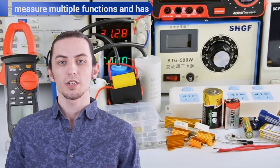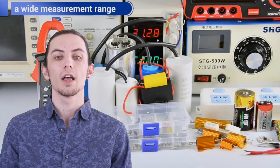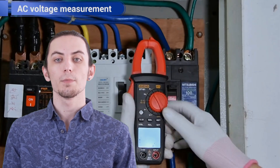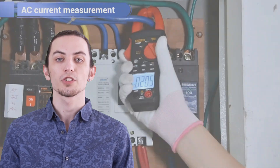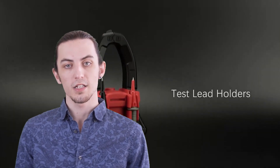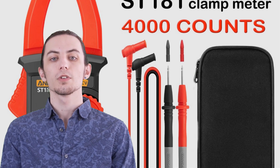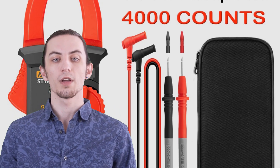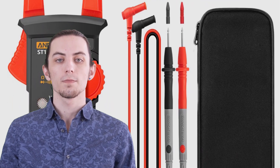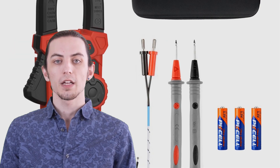Hey there, fellow electricians and DIY enthusiasts. Today, we're going to talk about an indispensable tool in the electrical field: clamp meters. Whether you're a professional electrician or an avid DIYer working on electrical projects, having a reliable clamp meter is crucial for accurate current measurement and troubleshooting. In this video, we'll be counting down the top five clamp meters of 2023. We've researched and tested these meters to provide you with the ultimate list, covering features, performance, build quality, and usability — everything you need to make an informed decision.